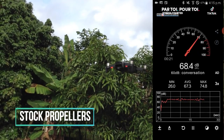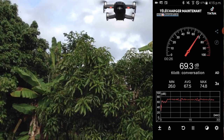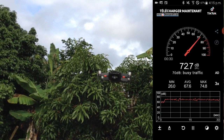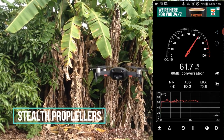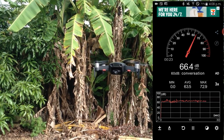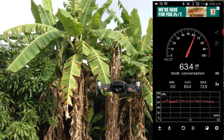Here is the sound difference between the stock and the stealth propellers. As you can see, the stealth propellers are a few decibels quieter.